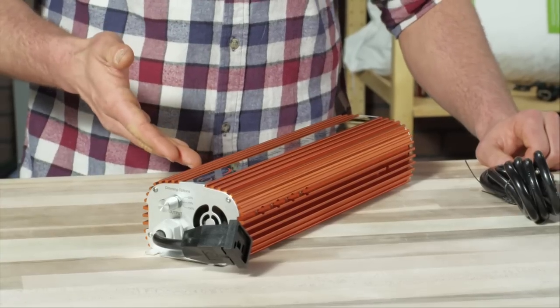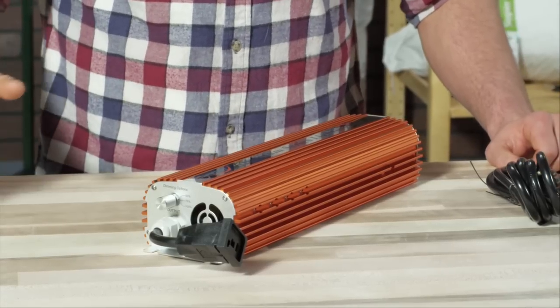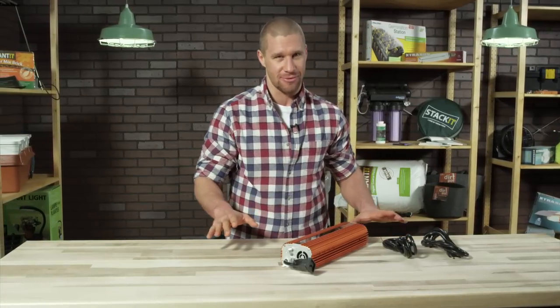So this is the 1000 watt model, and on the outside you can see — well, it's very orange. That aside, the Quantum runs very cool and has a continuous power factor of 99%, making it extremely efficient.